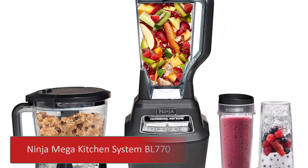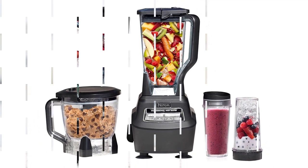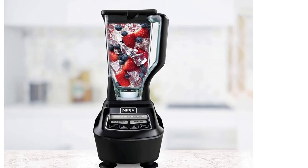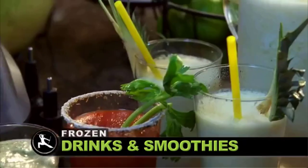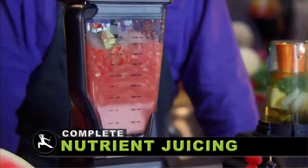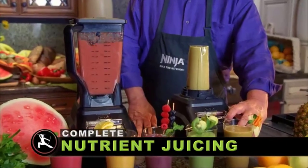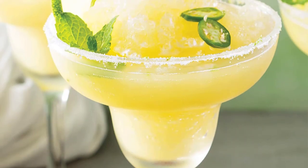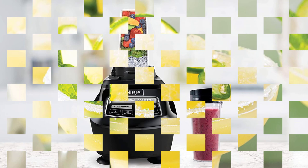Number 3: Ninja Mega Kitchen System BL770. If you're looking for something less expensive and don't care as much about versatility, look at the Ninja Mega Kitchen System BL770. This blender can make great smoothies in a 72-ounce pitcher, although if your recipe includes fibrous ingredients like kale, you'll see small unprocessed bits left over even if you blend for a while. That's not the case with the more expensive blenders listed here, but most people will still be happy with the result, especially with easier ingredients like bananas or mangoes.